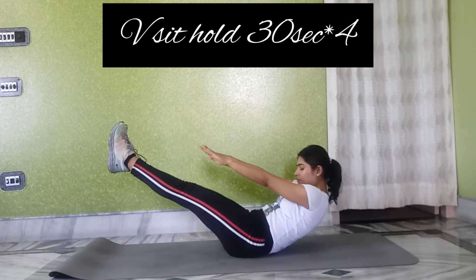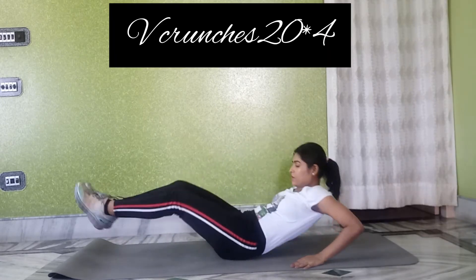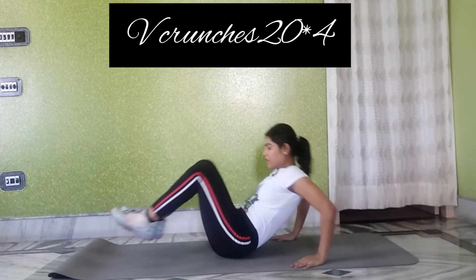I am telling you, this set of exercises we can do two times a week. This is a 30-minute at-home workout.